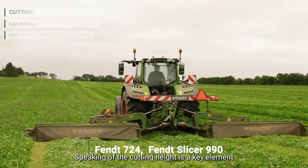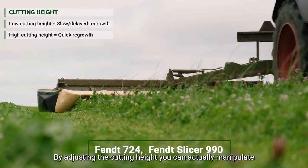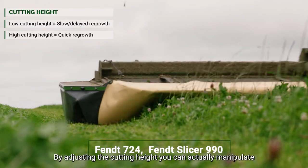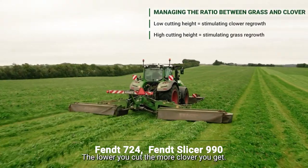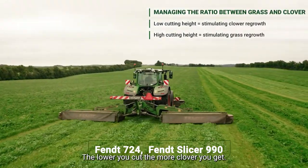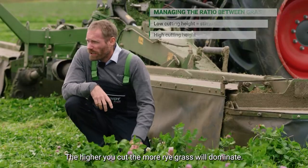Cutting height is a key element when you're doing the regrowth. By adjusting the cutting height, you can actually manipulate the composition of the forage. The lower you cut, the more clover you get. The higher you cut, the more ryegrass will dominate.